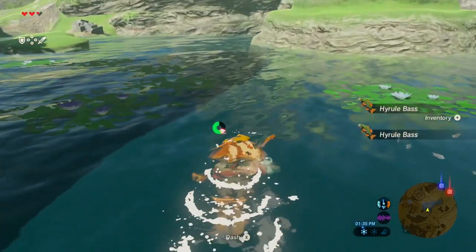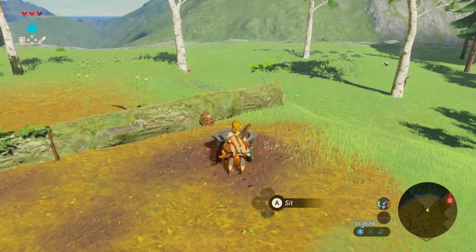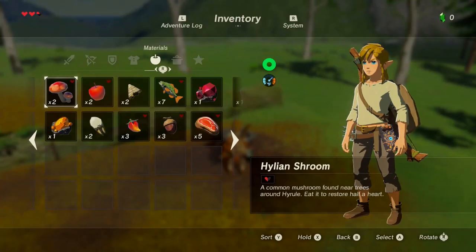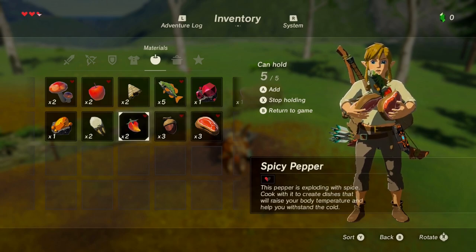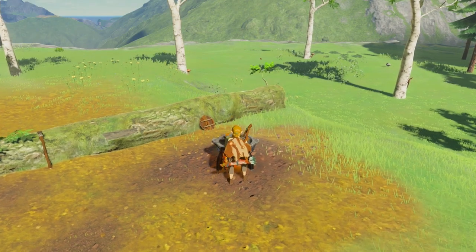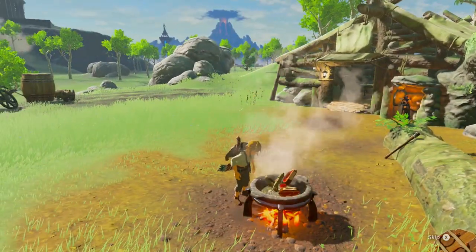Once you collect the bass, you're ready to head back to the old man's hut. Head straight to the fire and open your inventory. Once in the inventory, you can hold an item by pressing X, or by pressing A and going down to hold. You'll want to hold at least one of each item that we just collected. Exit your inventory and now you have the option to cook. Press A and wait for that sweet, sweet, tasty food.